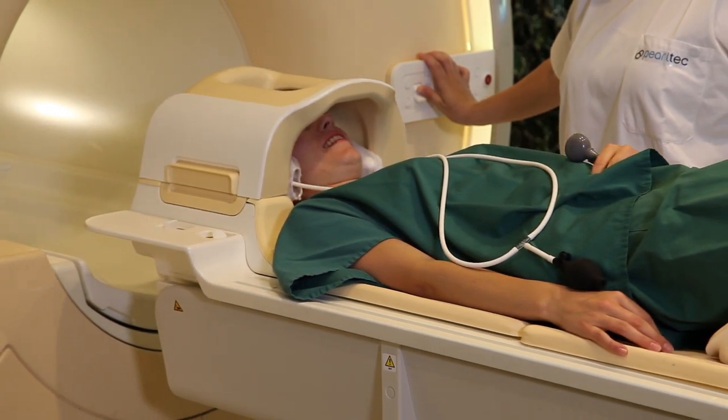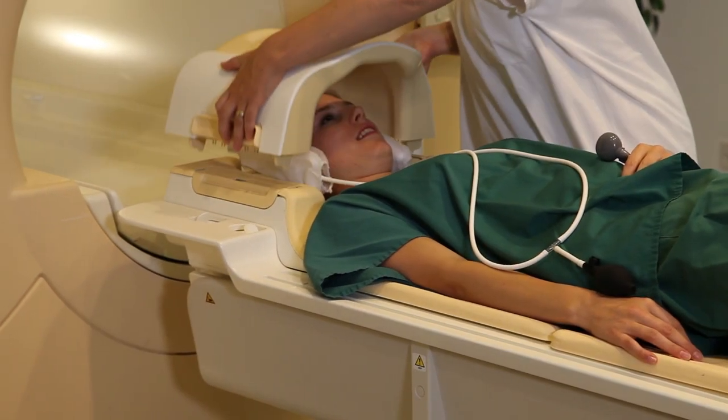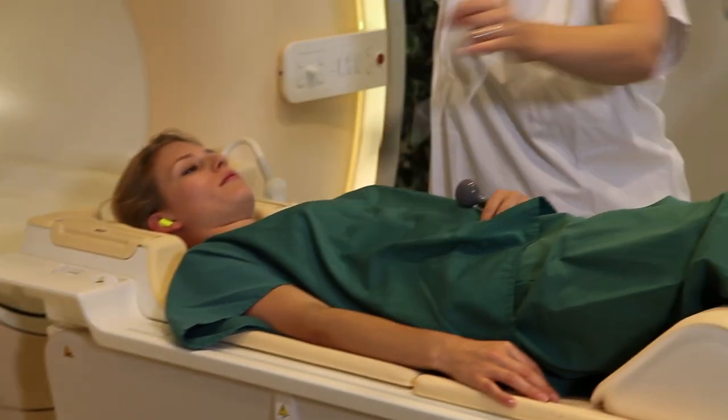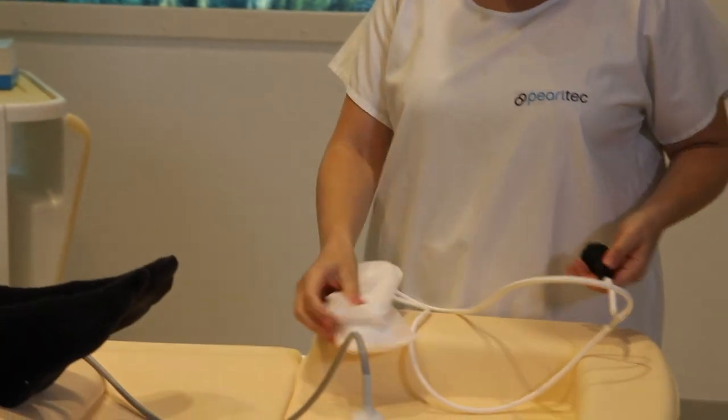When the examination is complete, simply release the pad pressure by pushing in on the air valve. Remove the pads and release the remaining air by pressing your hand on the pad while holding the air valve open.